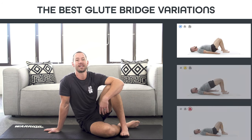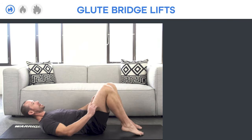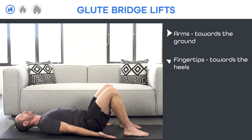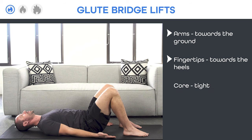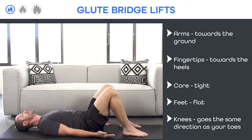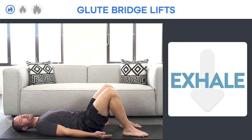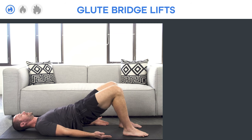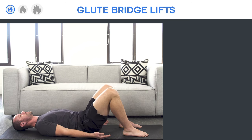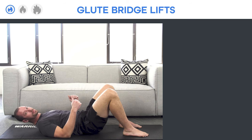Let's start with the beginner exercise: the glute bridge lift. Think about all the same five tips — arms towards the ground, fingertips towards the heels for the shoulders, core tight, feet planted flat and firmly with the toes going the same direction as the knees. From there, inhale as you lift your hips up, exhale as you lower your hips down, and repeat for reps. This is a nice, easy variation, but you can still strengthen your glutes, your balance and coordination, and especially your core if you fire it properly.